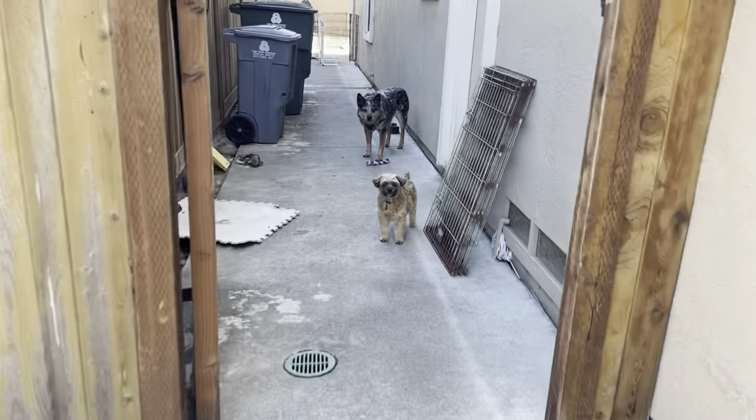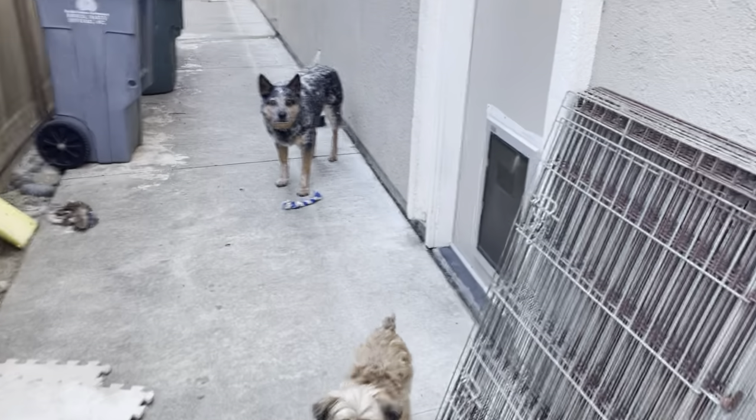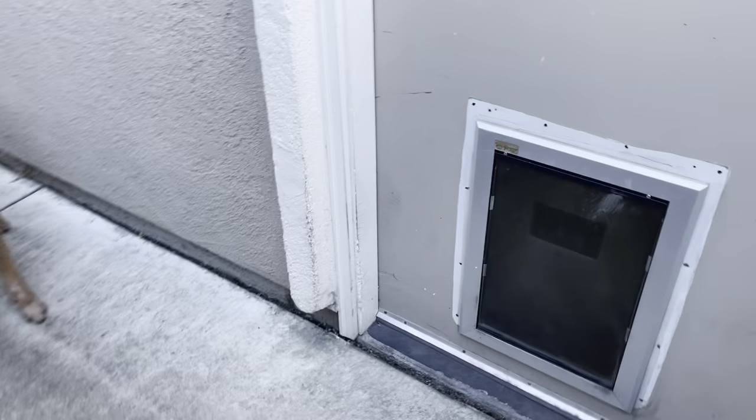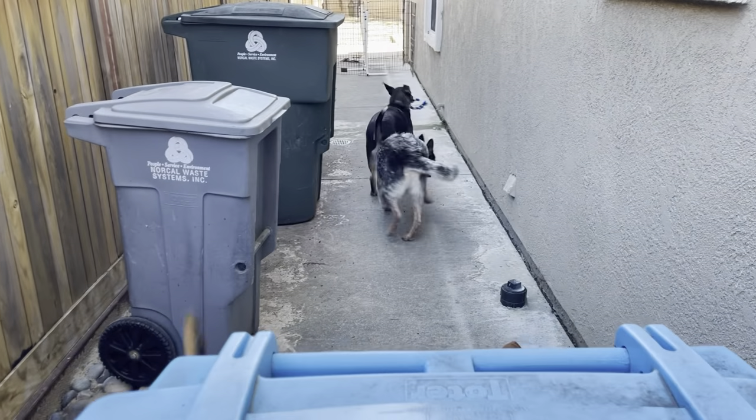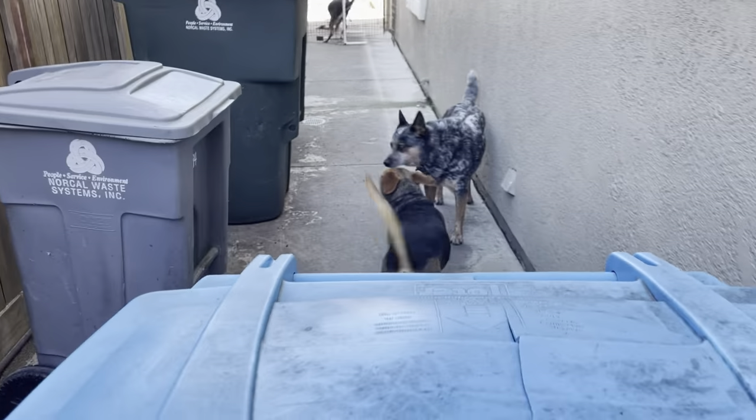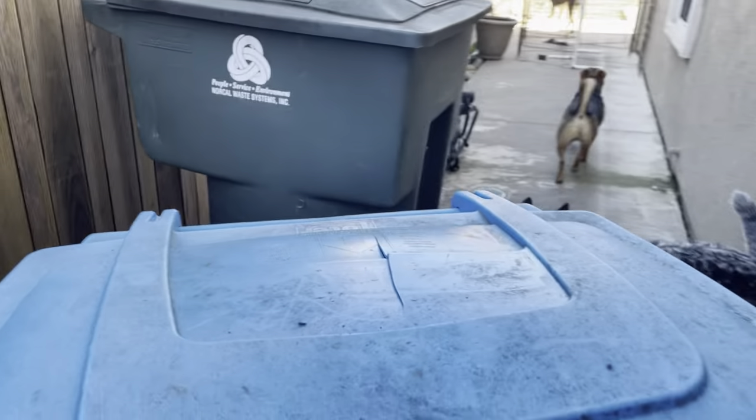Good job, guys — everybody stayed inside! They just decided to go back on their own. Well, there's Abby — she went to the back actually. Good dogs, let's go to the back.